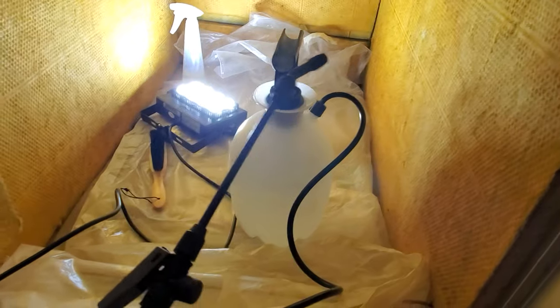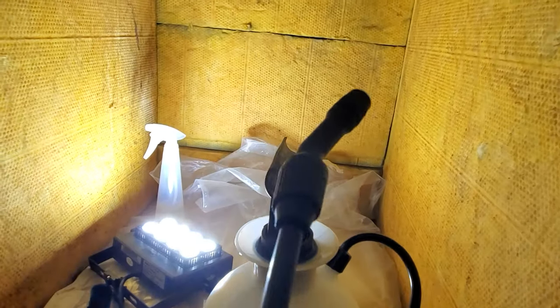It looks like this is working because it's getting stuck to all the gunk in between the blades — you can see it better now. After five minutes, when I wash it with water, everything should come down to the drip pan. Now I'm going to use the sprayer to clean the coils and I'll show you the result.